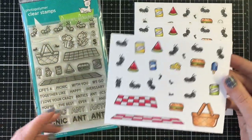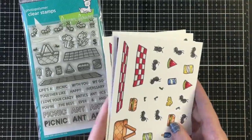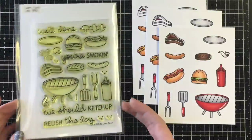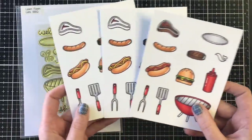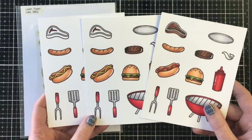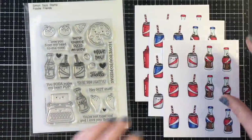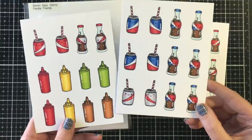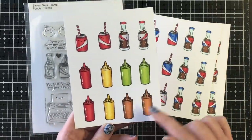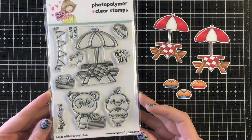The first one I'm using is the Lawn Fawn Crazy Antics — all these fun little picnic images with the picnic basket and the blanket. I'm also using an old Lawn Fawn stamp set called Let's Barbecue. The Doodlebug stamp set does have some barbecue foods and a barbecue. And then I'm bringing in the Foodie Friends from Simon Says Stamp — this was a collaboration stamp with Doodlebug before Doodlebug made their own stamps, and some of these images are very similar so I decided to pull those in as well.